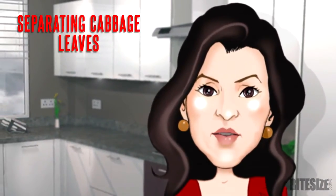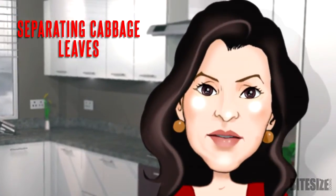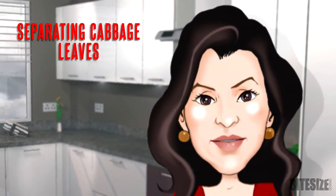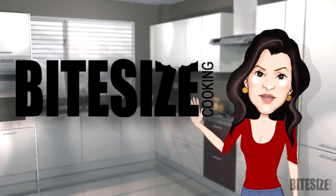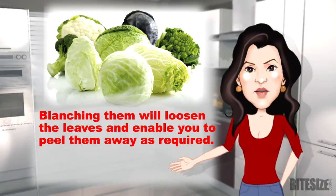There are three basic ways to separate cabbage leaves without breaking them. This is particularly important when you want to use them to encase ingredients. I'm Victoria Hanson with Bite Size Cooking. Blanching them will loosen the leaves and enable you to peel them away as required.